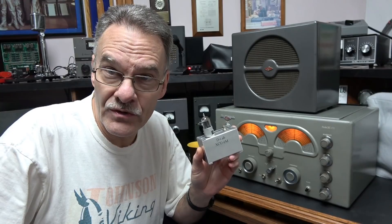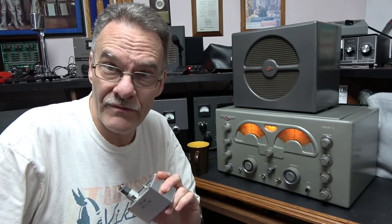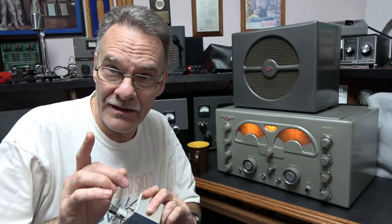This is Terry N6TLU with a new gadget. It's a one megahertz crystal calibrator that plugs right into the National 173 and 183 receivers. It gives you capabilities that you've never had before. Take a look.